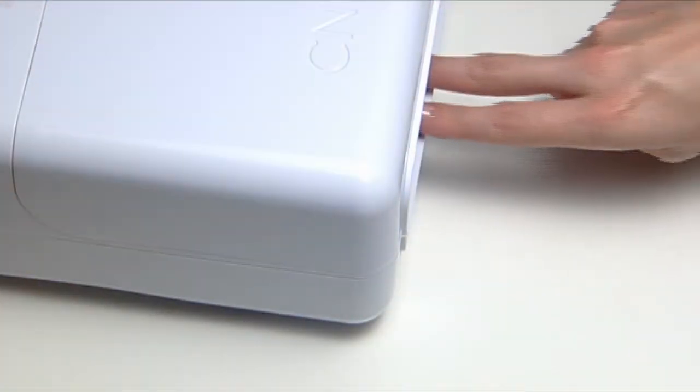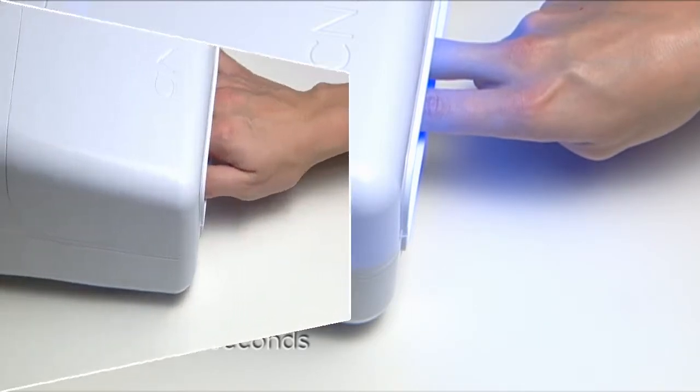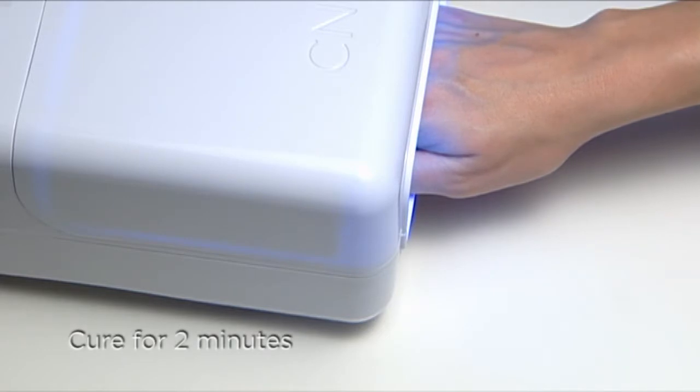To prevent pooling, apply the gel to two nails at a time and lock in place for 10 seconds. Then apply gel to the thumbs and cure all five fingers.